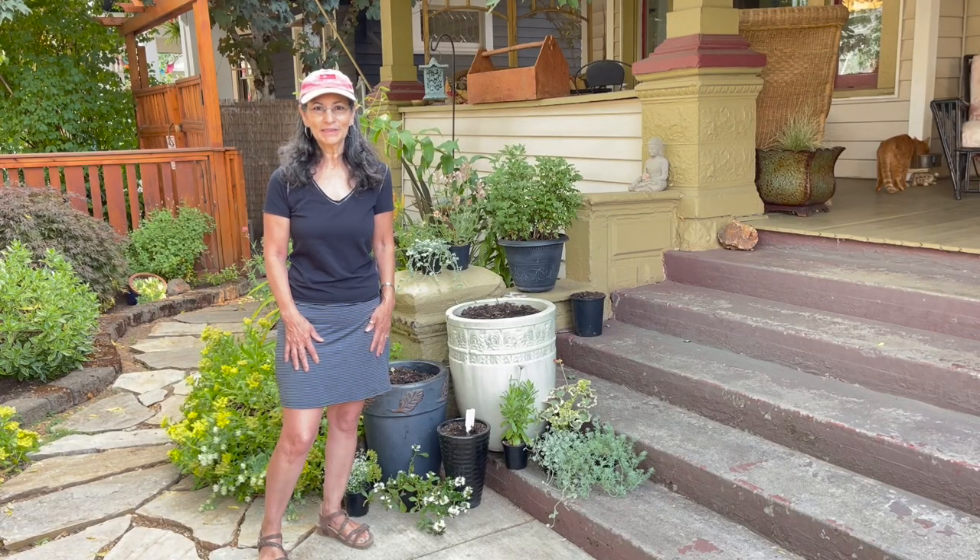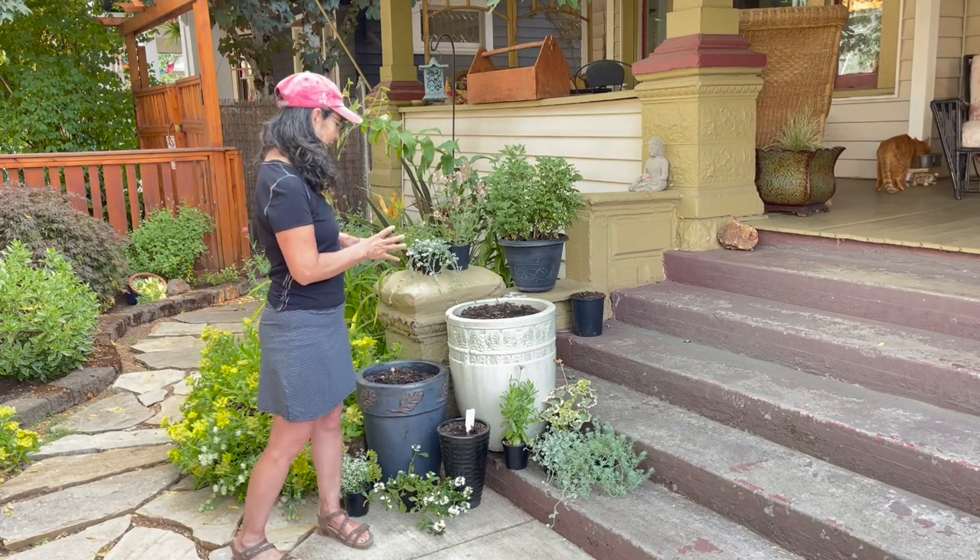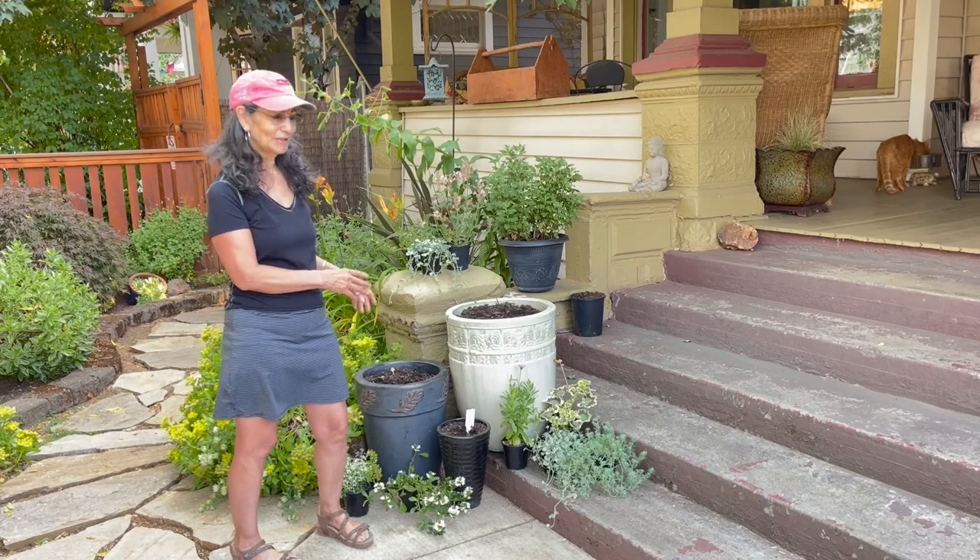Hi, this is Juanita. Welcome to my channel. Today I'm going to be creating three Uprise Garden containers.